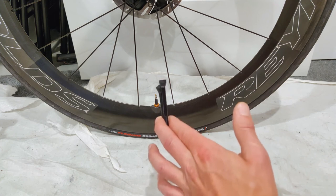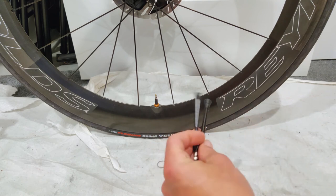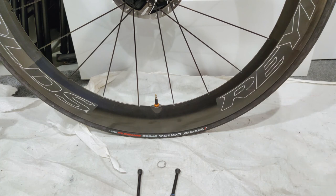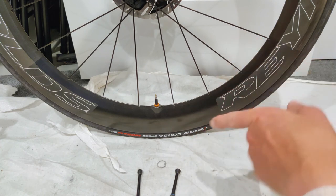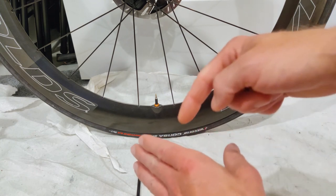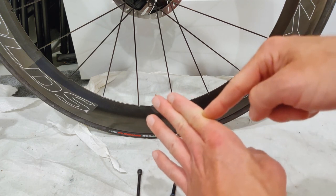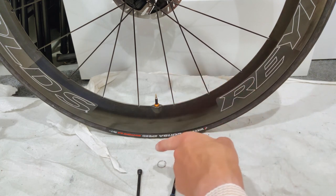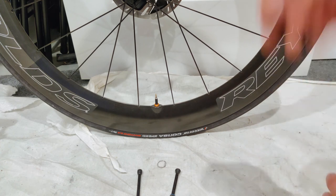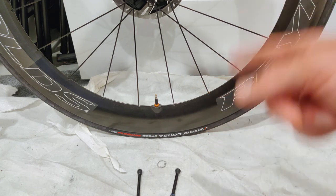The second benefit of a wider internal width is that it's so much easier to inject sealant. Both of my sealant injectors work fine with these, but I do have some tubeless valves where the internal width is so narrow that I can't get the injector in very far and have to create an interference fit, and inevitably some sealant leaks around. Whereas if you can get the injector all the way in, you just squirt it in with no mess at all. Having a wider stem is just so much better.